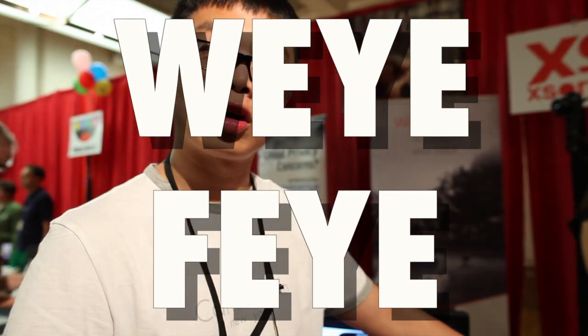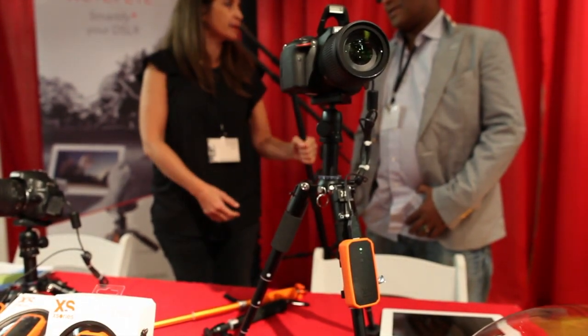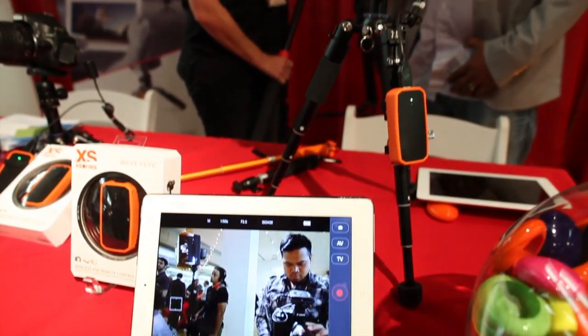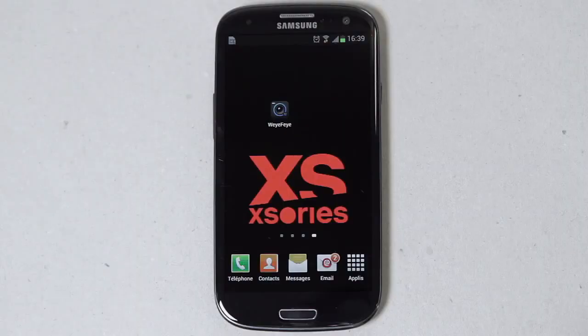This product is called Wi-Fi. It connects most of the Nikon and Canon cameras through USB. We have iOS apps and Android apps to control it.